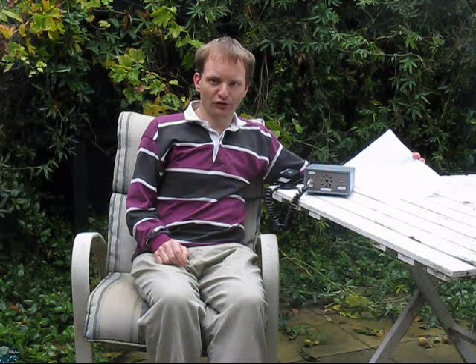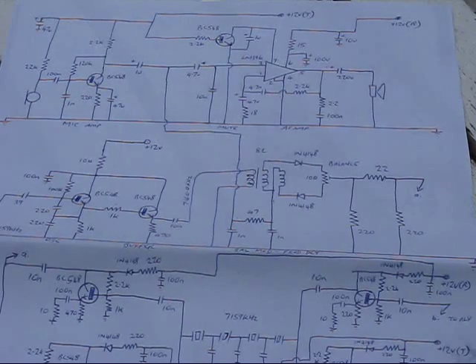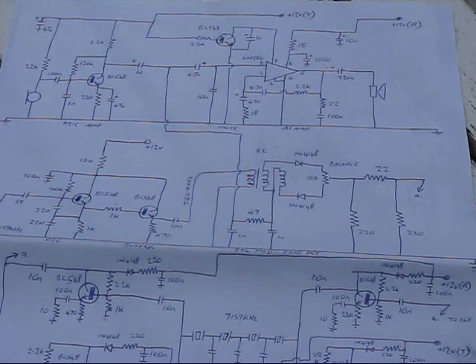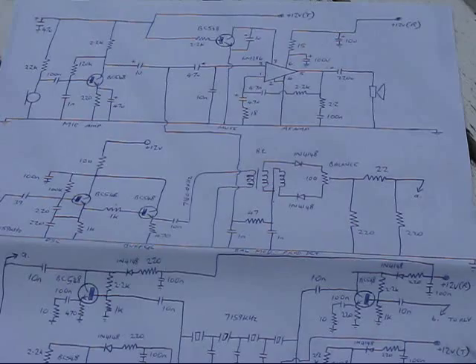First I'll describe the transceiver, go through the circuit, and point out some of the salient features. The Novelist Wonder is best described as a cross between a BitX and a Beach40 transceiver. It shares most of the simplicity of the Beach40, but the SSB transmit and receive of the BitX. The thing it sacrifices that both those rigs have is frequency agility.